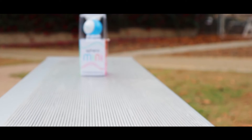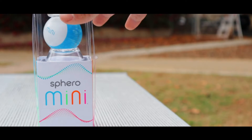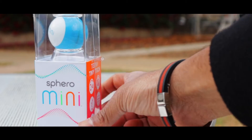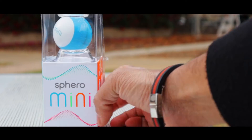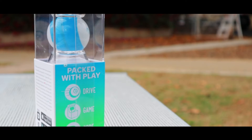Hey guys, welcome back to the channel! Today we have a very interesting product — it's the Sphero Mini. This has been on the market for a long time and we wanted to do a review on it. We actually waited a bit and wanted to check this out on the channel.